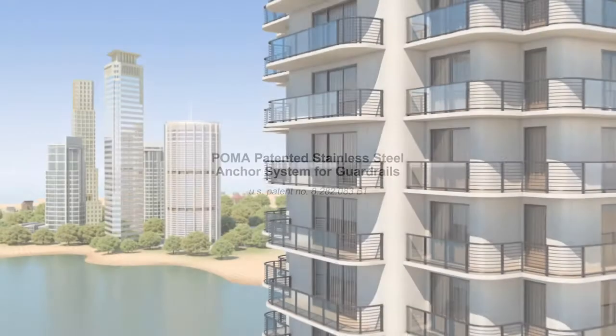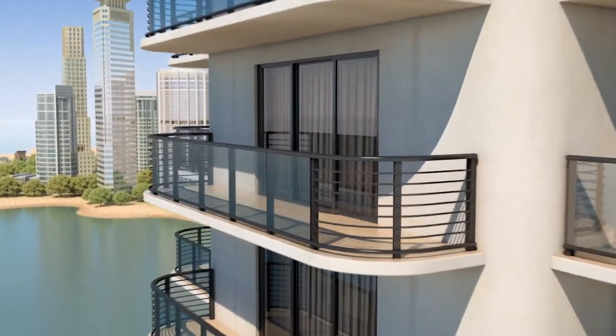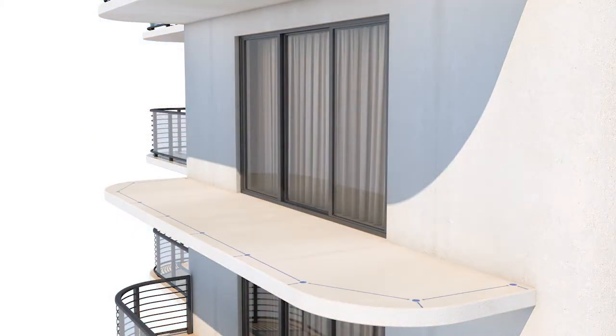Introducing the patented Poma Stainless Steel Anchor System for Aluminum and Glass Guardrails, or the Poma Pin. The Poma Pin provides an elegant solution for installing a wide range of guardrail designs. Here's how it works.